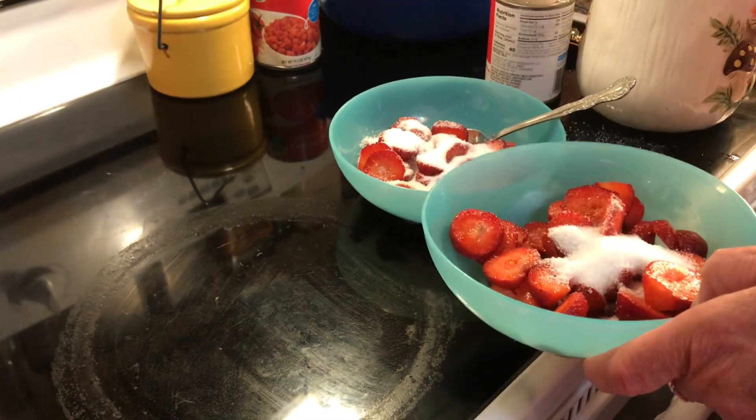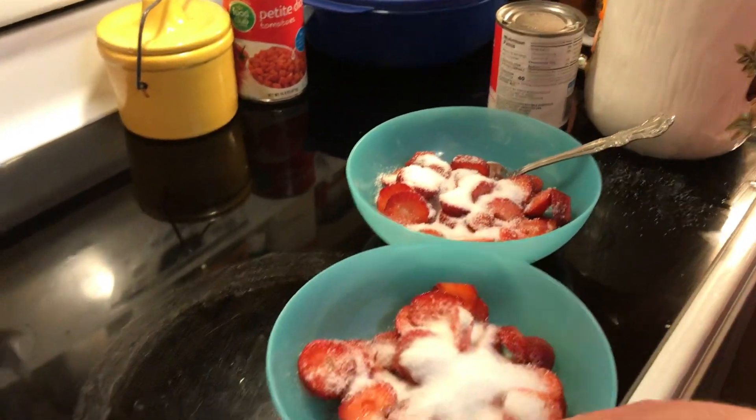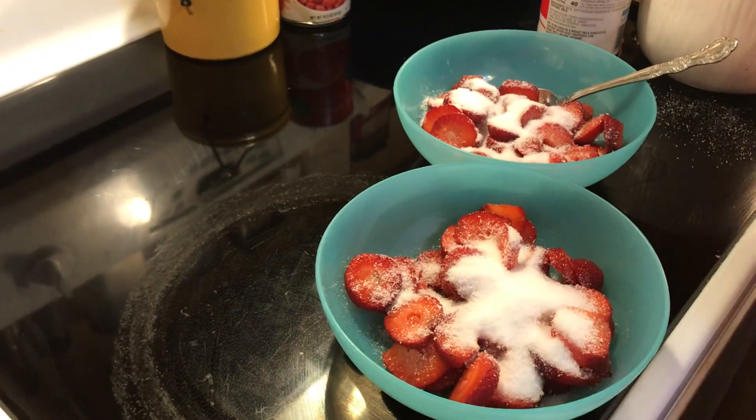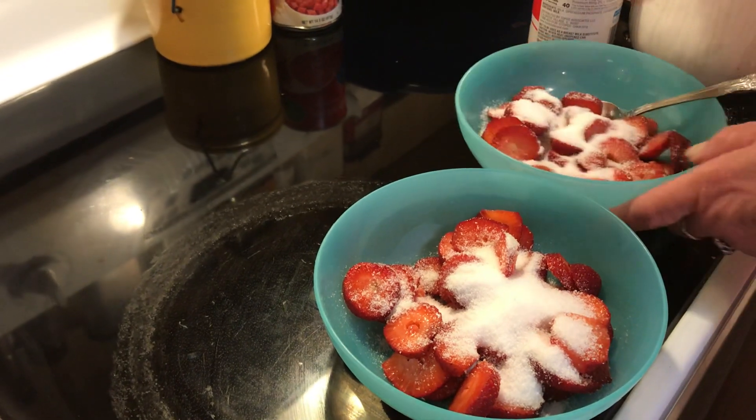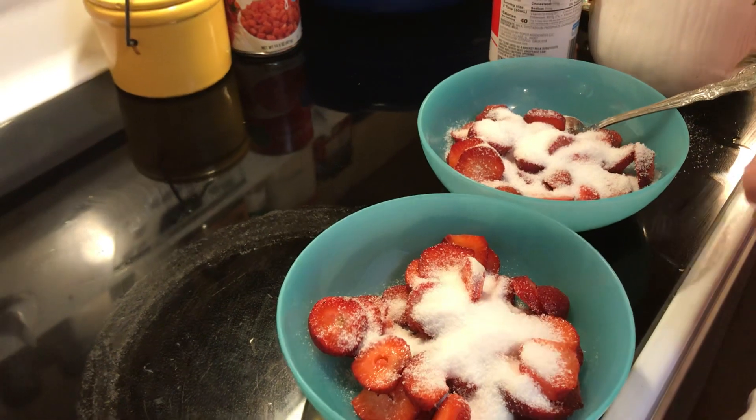We have tried this with all kinds of fruit. We have done blackberries, blueberries, and we have done a mix. It's good to mix them all together. My favorite is the strawberry, or if we're going to do a mix — strawberry, blueberries, blackberries, and raspberries.